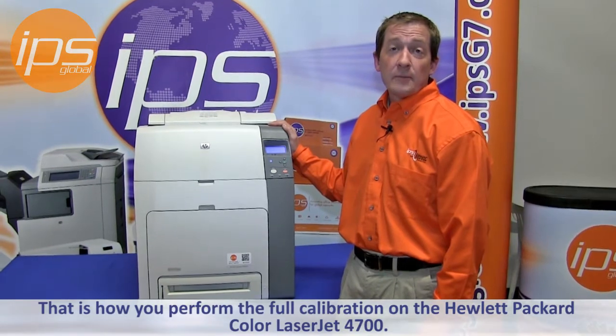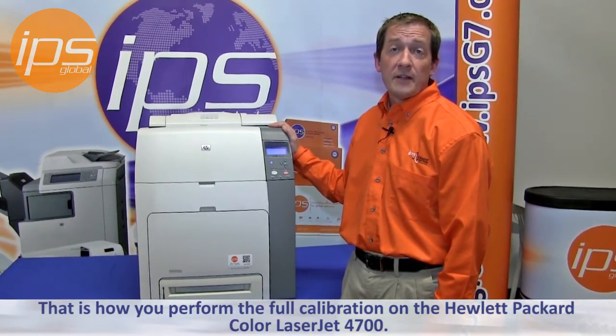That is how you perform the full calibration on the Hewlett Packard Color LaserJet 4700.